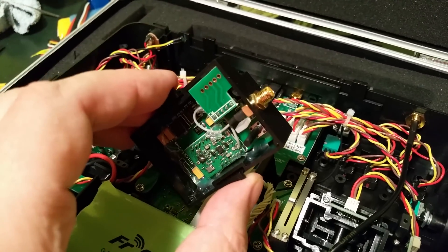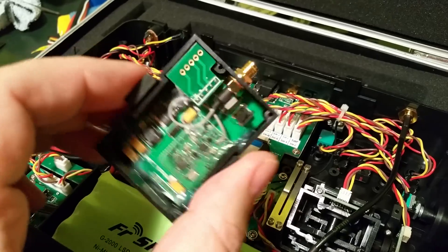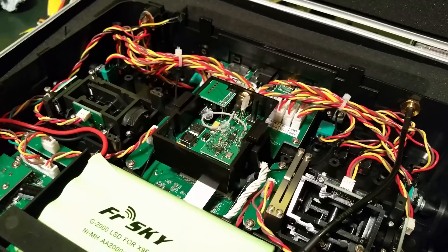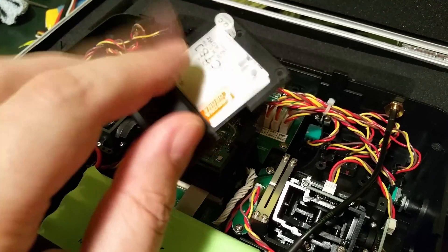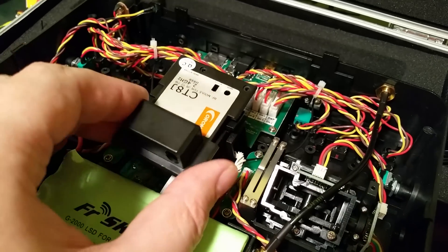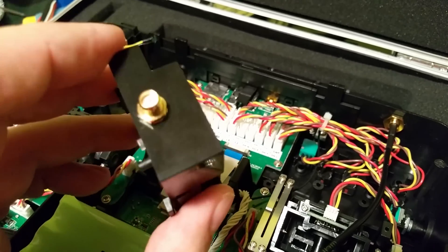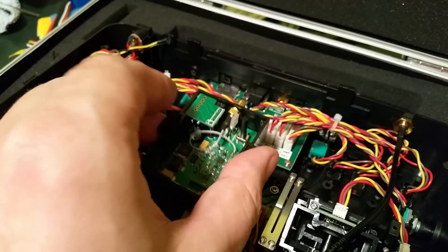You need an external transmitter module with a JR type of case. But unfortunately, most modules have a high part on the backside. You must remove it because with this part you will not fit the module under the backside of the transmitter. I removed it and put the antenna connector on a different place — on the front side of the module — and I will just put it here.